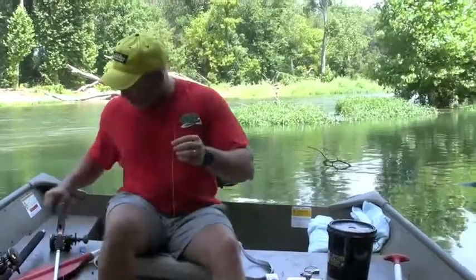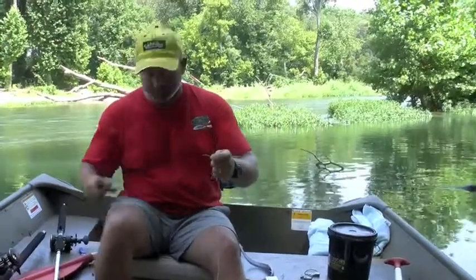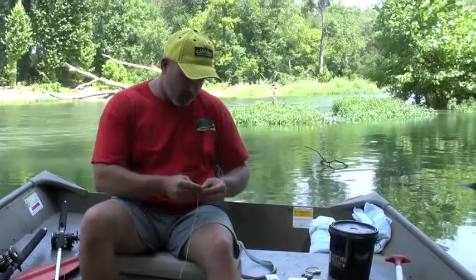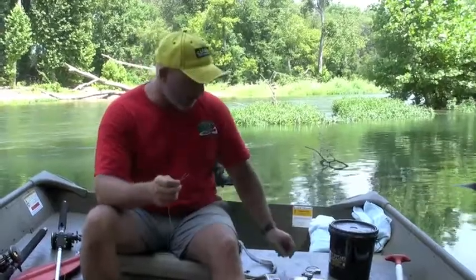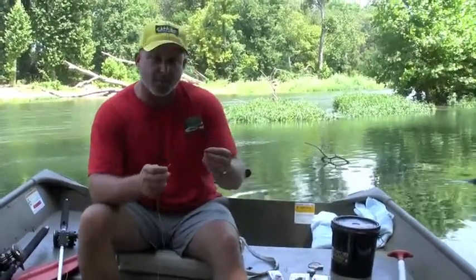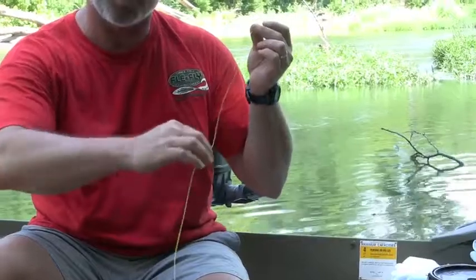I'm going to go ahead and trim off about 18 inches of line and tie on a swivel. But before I tie my swivel on, this is how you use the sinker bumper and sinker slide in conjunction. The sinker slide always goes on your main line — it always goes on first. It slides up and down your line, and this is what you clip your sinkers on.